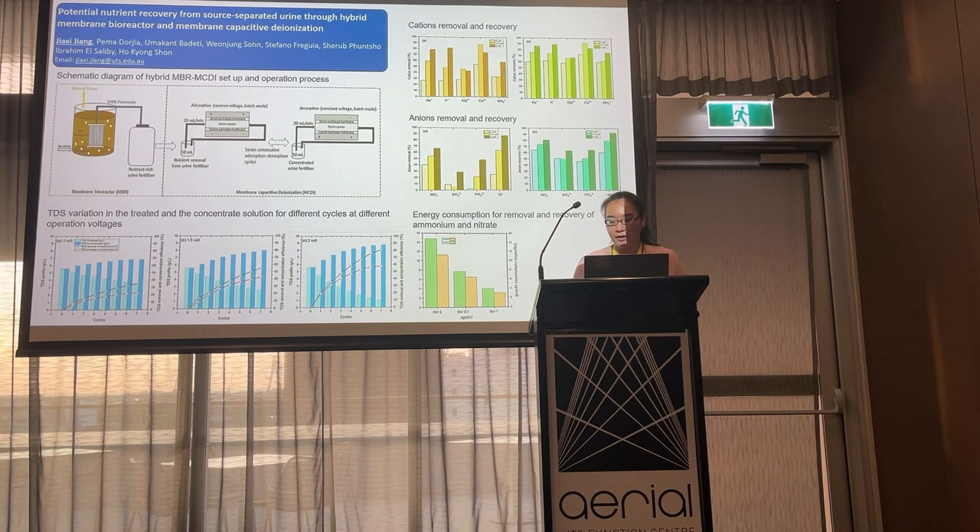In conclusion, this hybrid MBR-MCDI system can effectively remove and recover nutrients and produce urine-based fertilizer. Thank you.